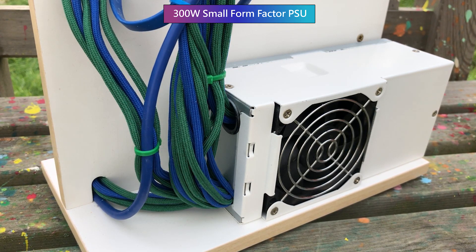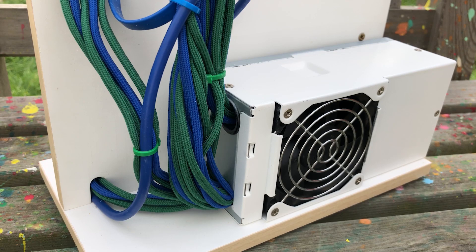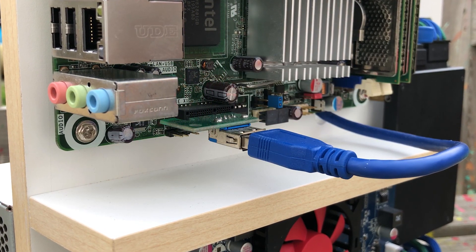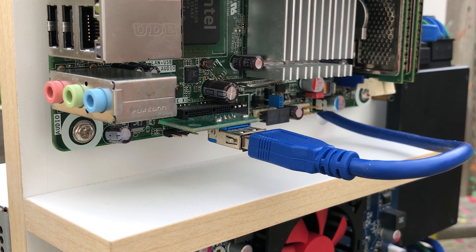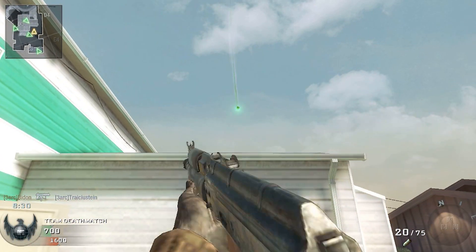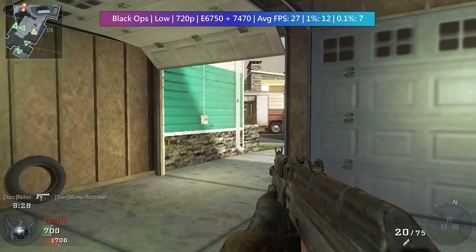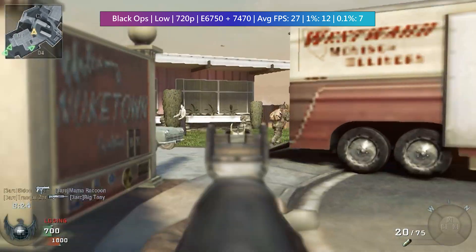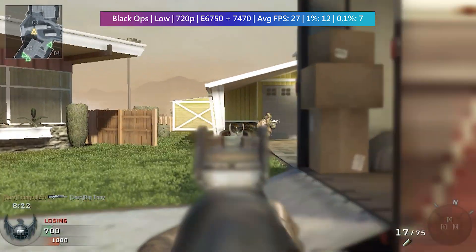A setup like this isn't for everyone. I can appreciate it as a nice desktop showpiece, but it is working, and after installing Windows 10 I couldn't resist putting it to the test. Gaming is going to be a challenge — the HD 7470 is an OEM card that uses one gigabyte of DDR3 memory and offers very little in the way of performance.